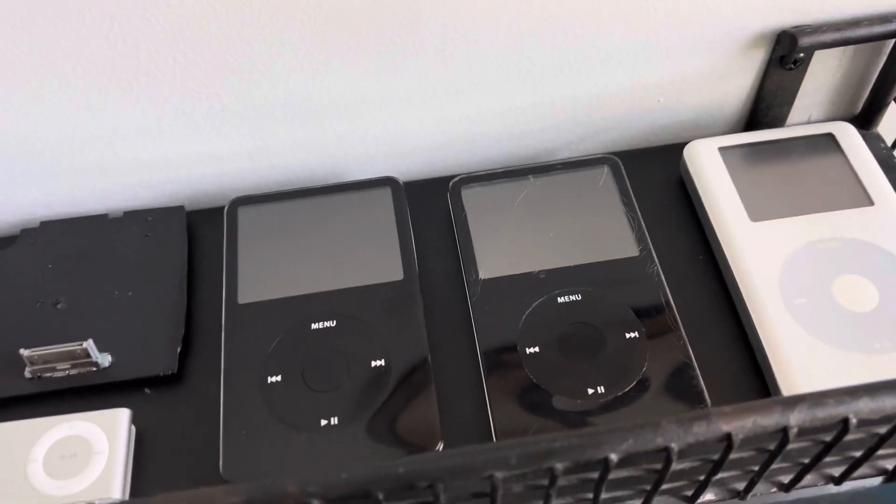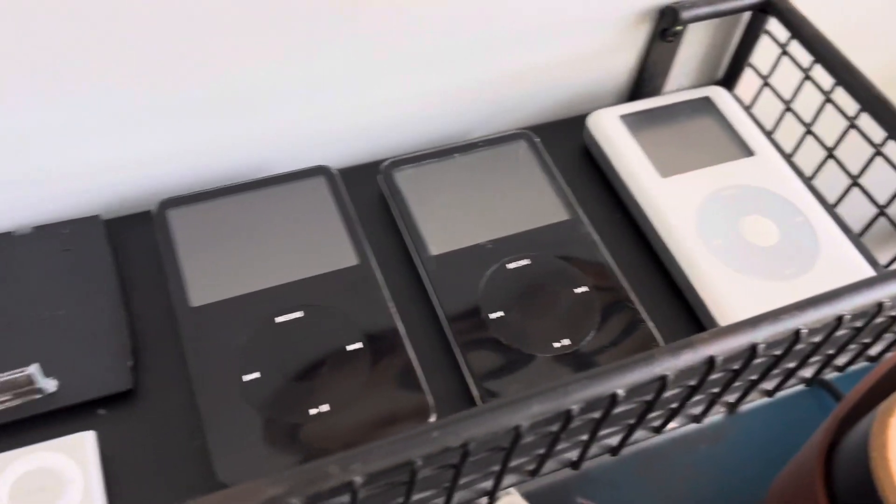Hi guys, it's Will here. Today I'm just going to be doing a quick vlog talking about an iPod update basically.